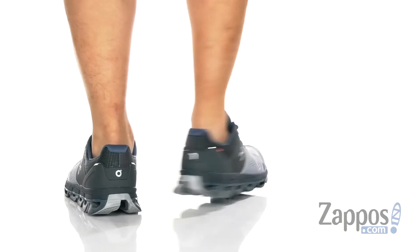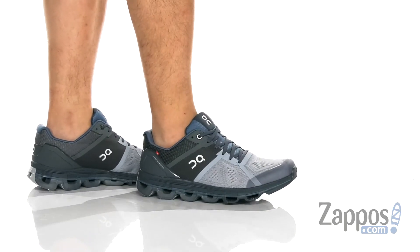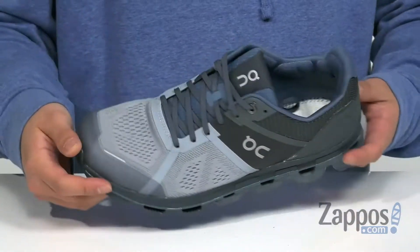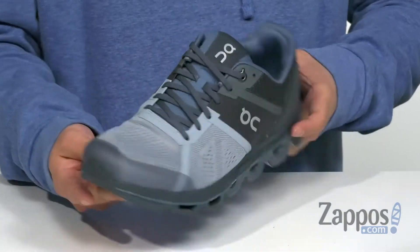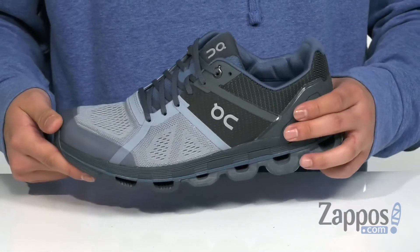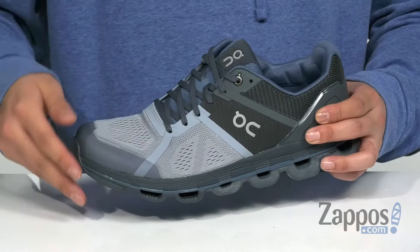This lightweight and comfortable running shoe from ON features an engineered mesh upper which is very breathable. Synthetic overlays placed throughout for structural support, durability, and protection of the foot. Abrasion resistant materials at the toe, and a TPU heel counter for a more locked down fit.